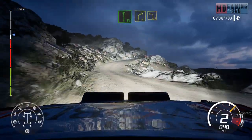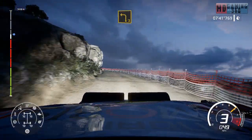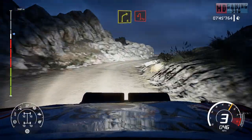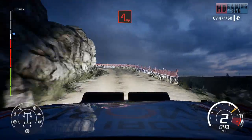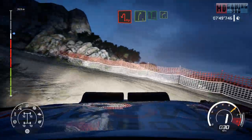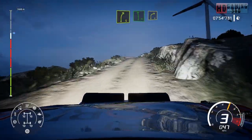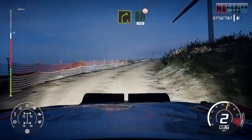Into right four, short into right four, short, and hairpin. Into right five, flat left, into right four, short, short and hairpin. In the flat right of the crest. 100.